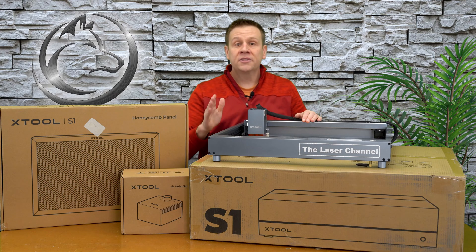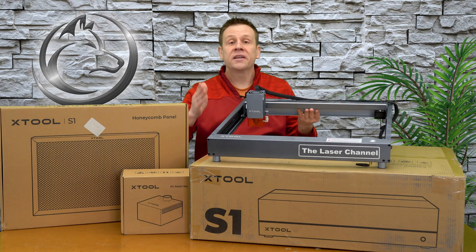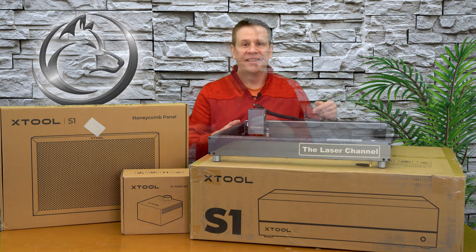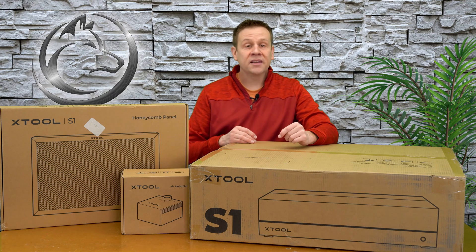When I do this comparison, just know that even though I'm using the D1 Pro, this could be any open frame laser machine on the market today. I'll cue in some nice relaxing music and start the unboxing, and I'll see you in one to two minutes.